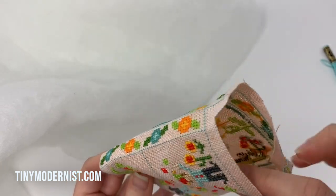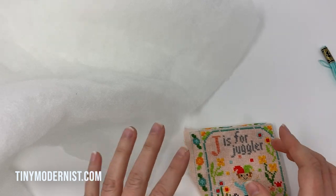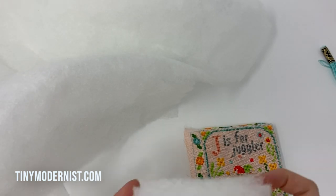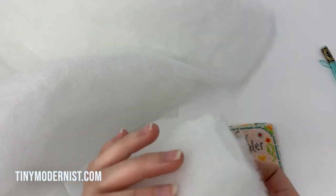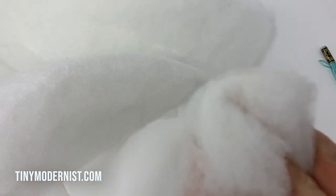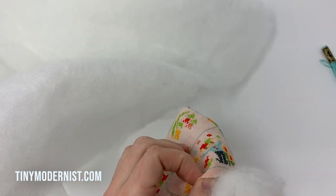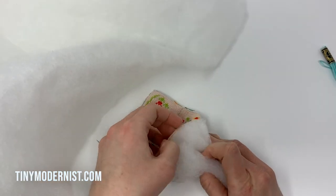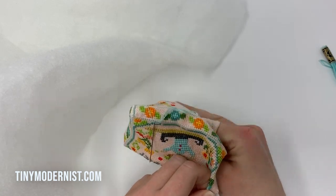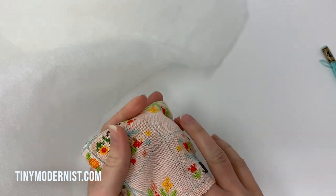I've decided to stuff it today. Sometimes I use fiber fill, but we're actually going to use quilt batting. Because it's a square pin cushion, I thought it might be nice to cut several squares of quilt batting — I've used seven or eight here. I'll try to stuff those in to fill it up nicely. I've folded the batting to make it fit easier and I'm working it down into the two bottom corners.